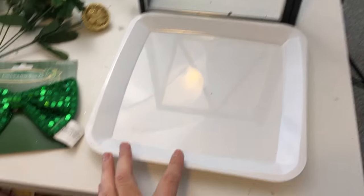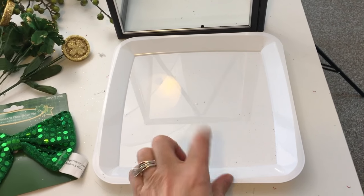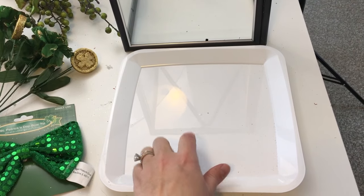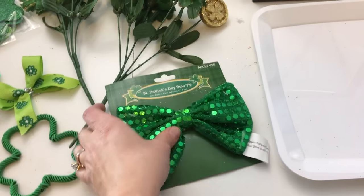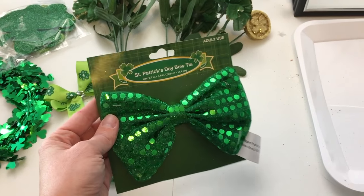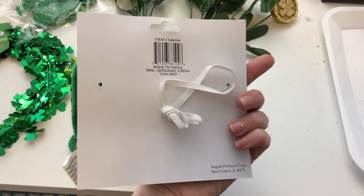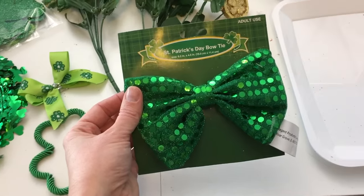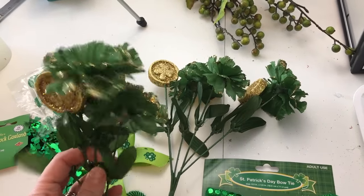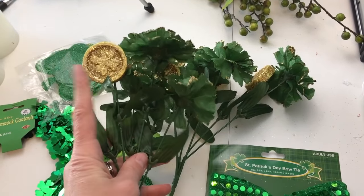First, I've got one of these small white square trays — I've used these before, and I actually used the next size up for my Christmas scene. I also picked up this green Saint Patrick's Day bow from the dollar store. It's got an elastic on the back, almost like a headband, and I'm going to use that in my decoration.